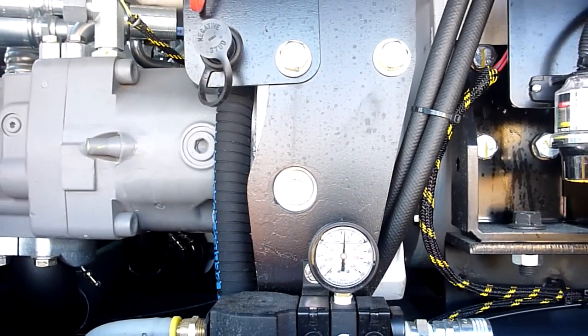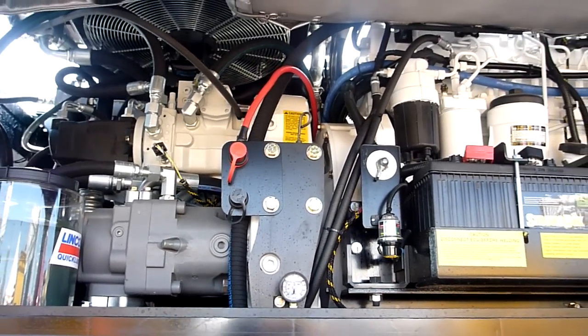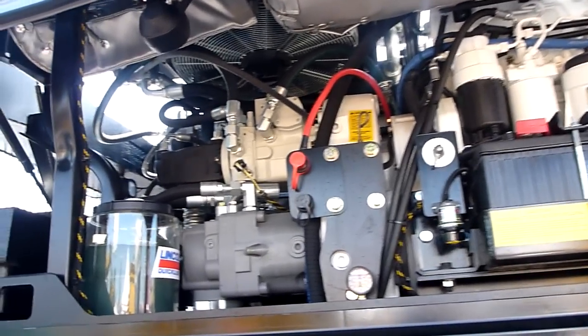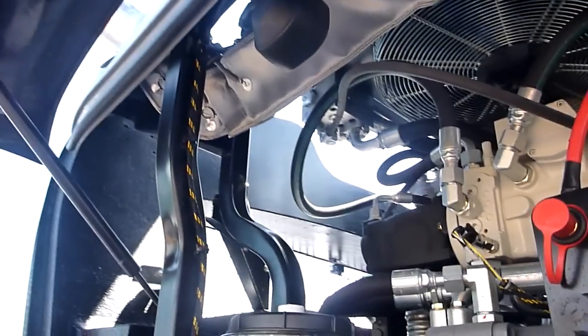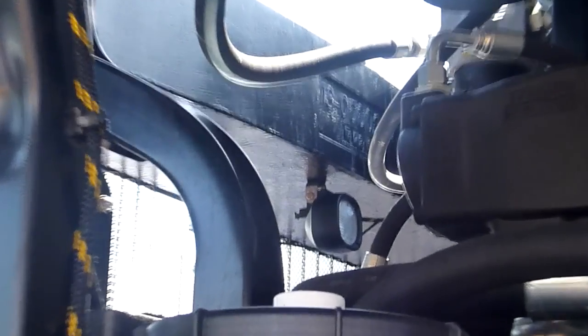This engine is just about ready to go to Interim Tier 4. The only thing that will change is the particulate collector. One of the reasons we like John Deere is they are very close to being ready on this engine to go to Tier 4 — there's not much change, and we're ready for that on the capacity of this upper.